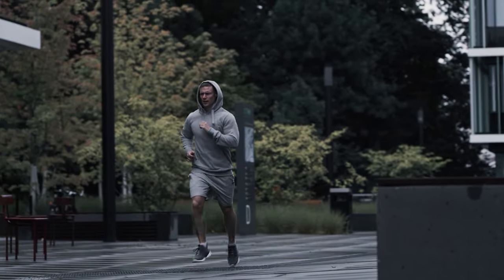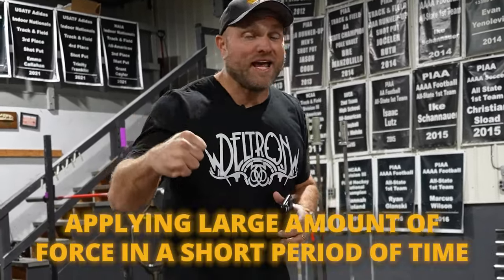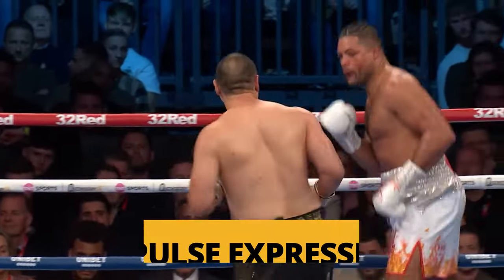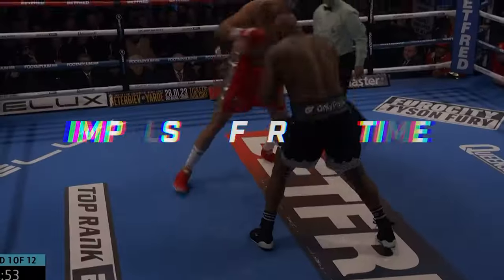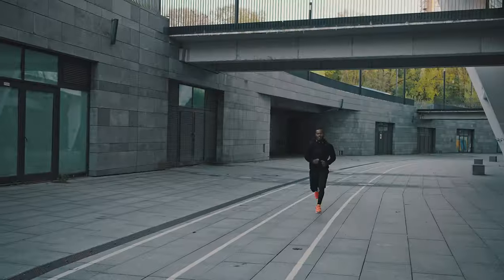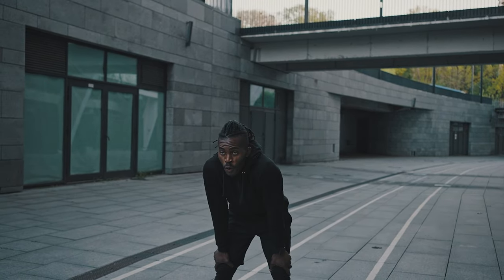We've got to remember what boxing is about. Boxing is going to be about applying a large amount of force in a short period of time. Every time that you throw a punch, that comes down to your impulse expression — how much force in a designated period of time. Technique and footwork also play a huge role, and if we're running too much, that can have a negative impact on our overall performance.